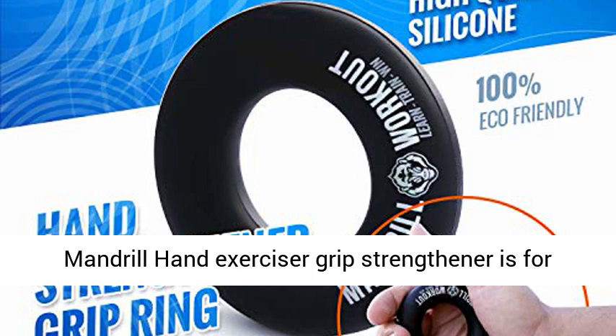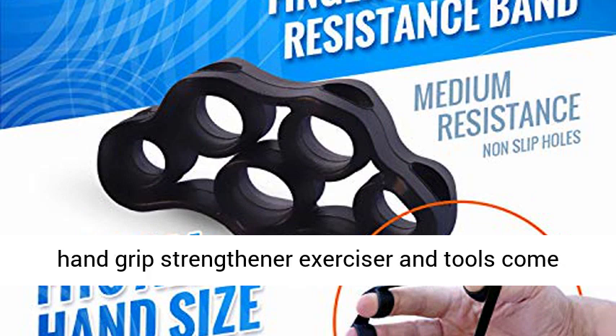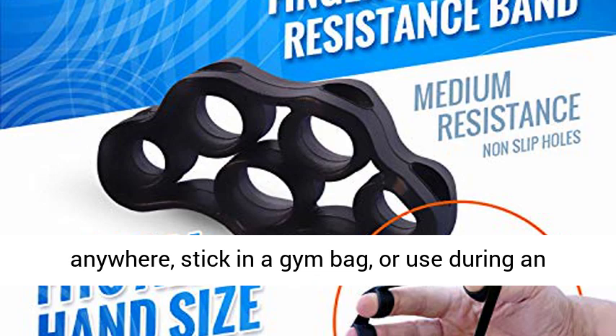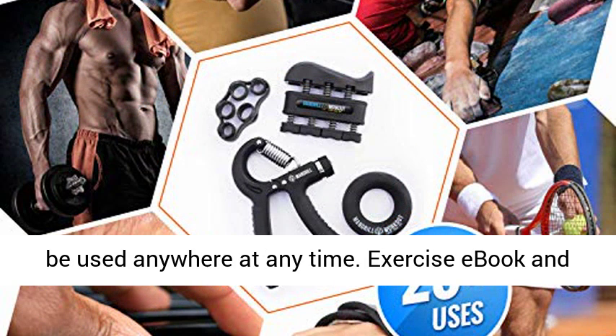Ergonomic, travel-ready support: Mandrill Hand Exerciser Grip Strengthener is for both men and women with different hand sizes. Our hand grip strengthener exerciser and tools come with a convenient storage bag that you can take anywhere, stick in a gym bag, or use during an office meeting. Mandrill Grip Strength Trainer can be used anywhere at any time.